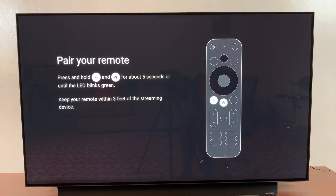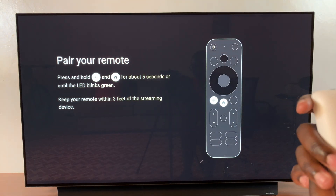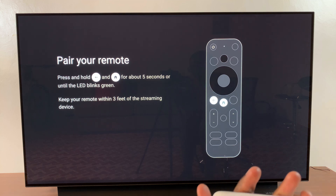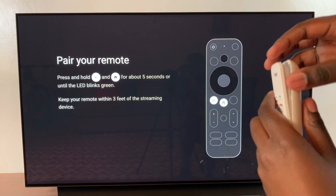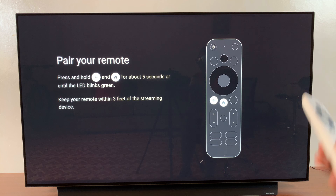Welcome back. In this video, I'll be showing you how to pair your remote to the Watch on Google TV streaming box. The first step is to put batteries in the remote. If you just bought the streaming box, you should have been given some batteries, so ensure that you've inserted the batteries into the remote.